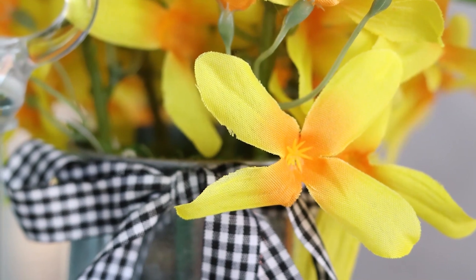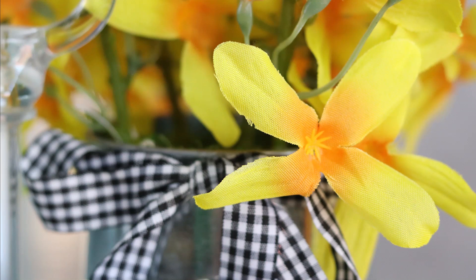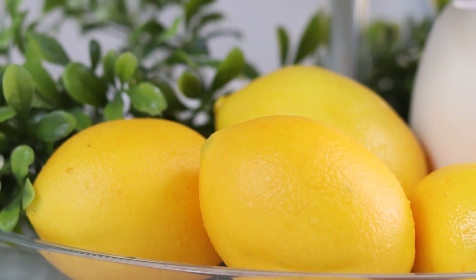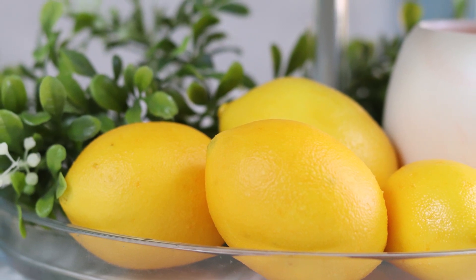Now normally we see each other face-to-face in these videos, but I have been under the weather for quite some time and I did not want to show off my red nose and red eyes. So instead you're just going to hear me talk and I am going to show you some beautiful spring decor.